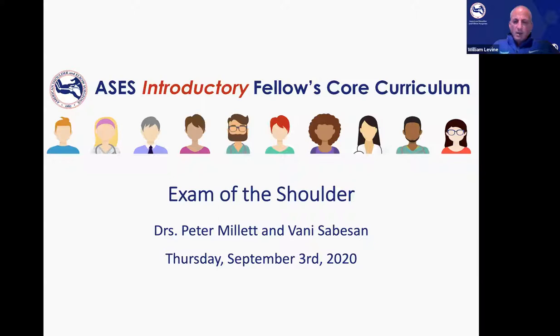We also have some AOSSM fellows on the program tonight, so that's great, and we will certainly extend the invitation to more AOSSM fellows if they would like to participate for the next seven weeks. So without further ado, I'll turn it over to Joaquin.